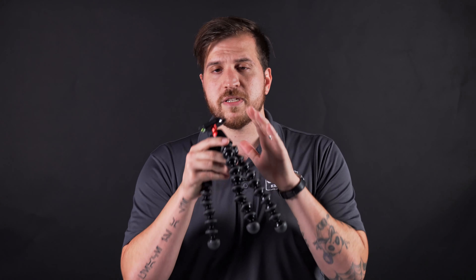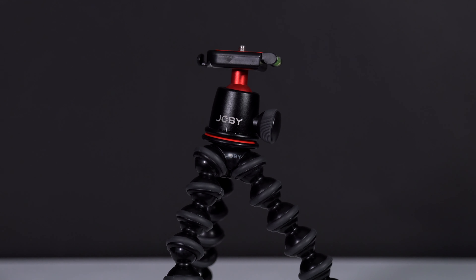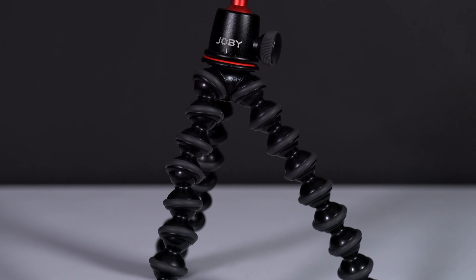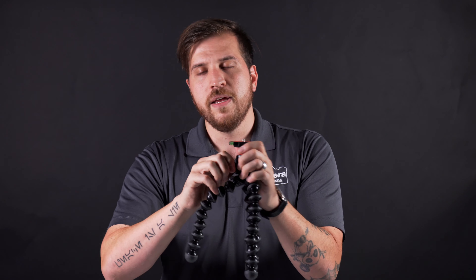The first one I want to start with is the Gorillapod 3K, and I really do like this one because it has a lot of cool features that some people overlook with Gorillapods in general. Starting with the head — it can hold up to six and a half pounds, same with the legs. It does have a quick release plate with a level on it, which is pretty nice, so you can keep this piece on your camera and just slide in and out. It also has a fair amount of tension, and not being able to bend that is actually pretty surprising for a head of this size.